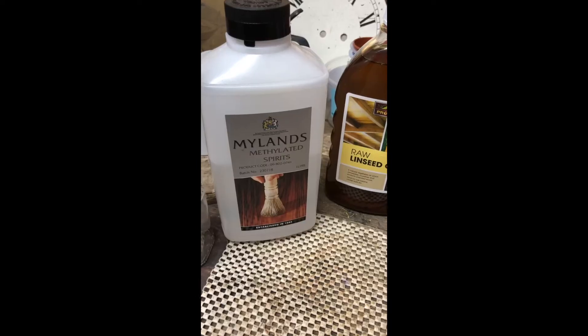So I follow William Kirk — William Kirk Restoration — on Instagram. And of course he does his work from The Repair Shop, lovely guy. And he gave the ingredients for his jollop, for what he uses for cleaning and restoring furniture.